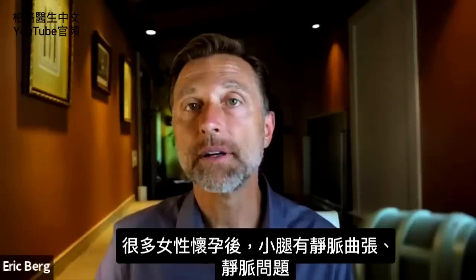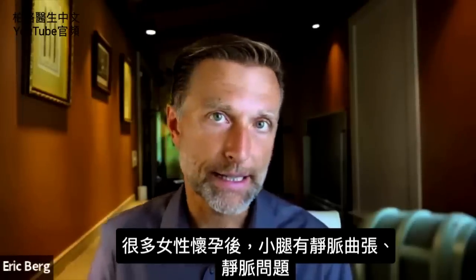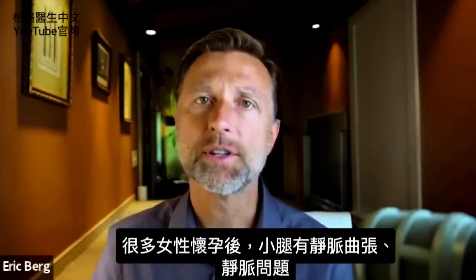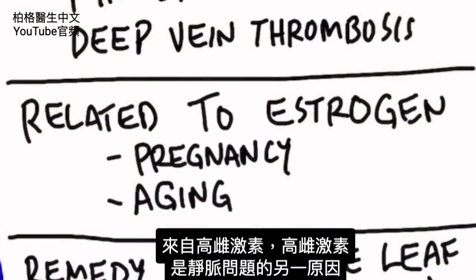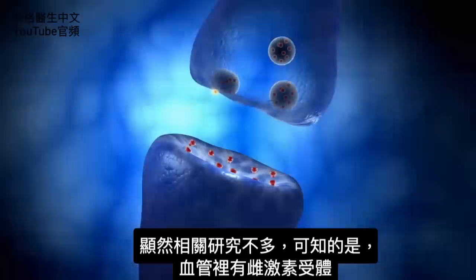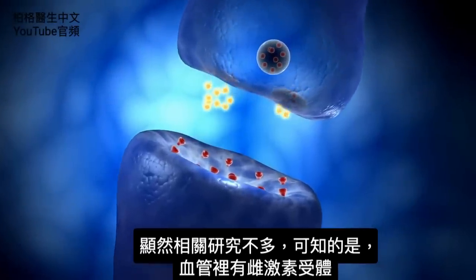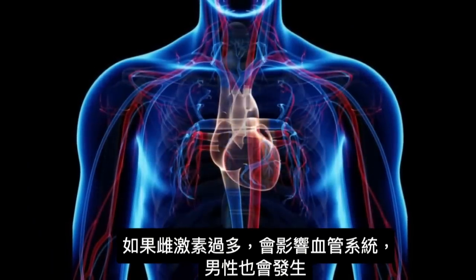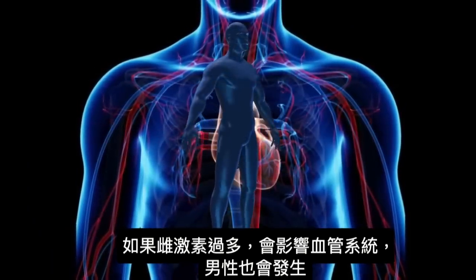A lot of women after pregnancy start to develop varicose veins and vein problems in their lower legs, and this is related to estrogen. So estrogen is another cause of venous problems. There aren't a lot of studies on this, but we do know there are receptors for estrogen in your veins. So if you have too much estrogen, that can affect the vascular system. This also happens in men too.